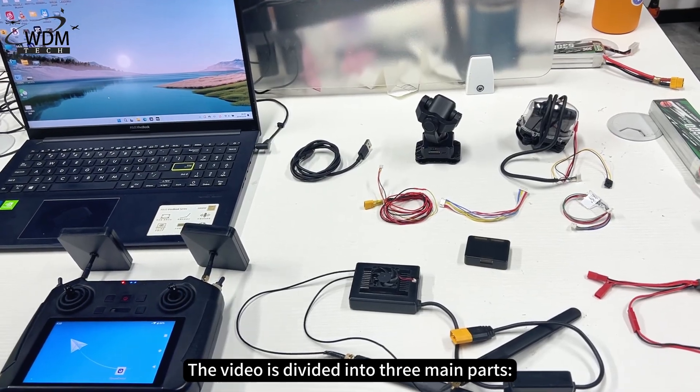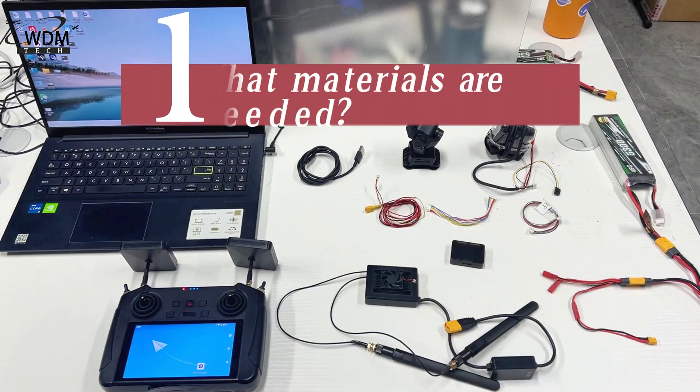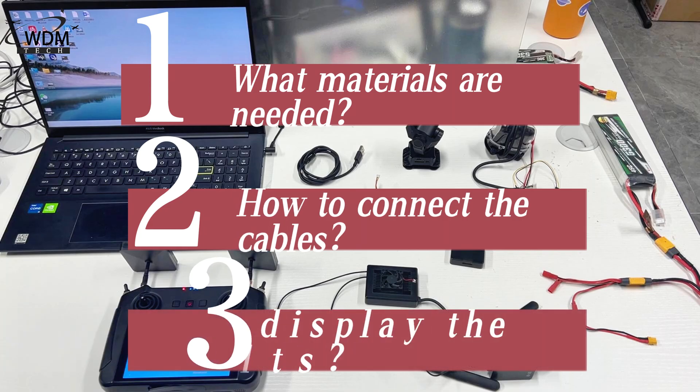The video is divided into three main parts: what materials are needed, how to connect the cables, and how to display the results.